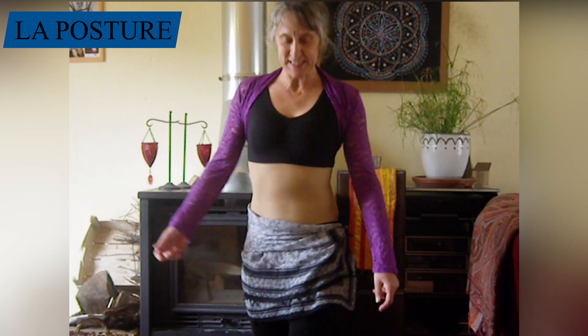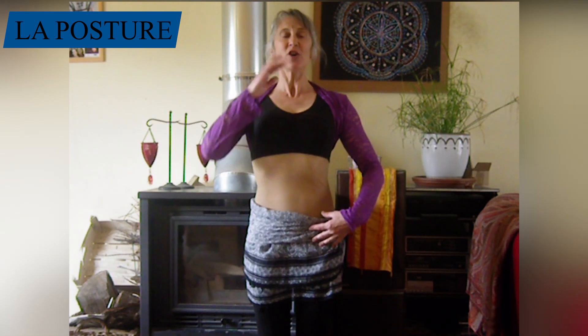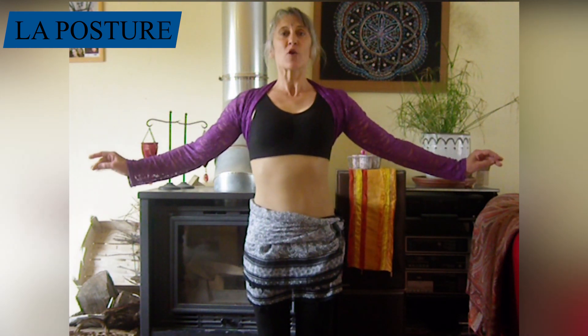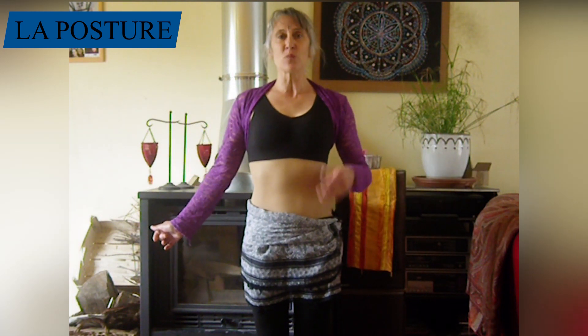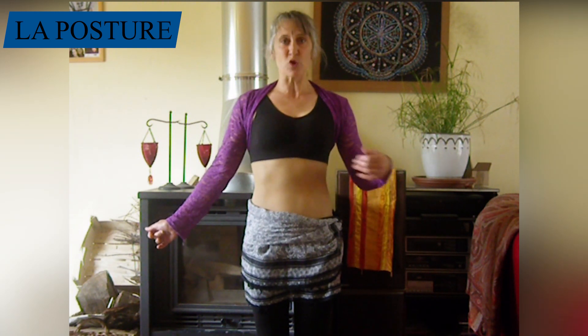Mais la posture n'est pas finie. Il me reste à étirer la colonne, baisser mes épaules, le menton un peu relevé. Et les bras, nous allons les positionner de part et d'autre. Nous allons maintenant apprendre quelques mouvements d'entraînement pour tester à chaque fois notre bonne posture.